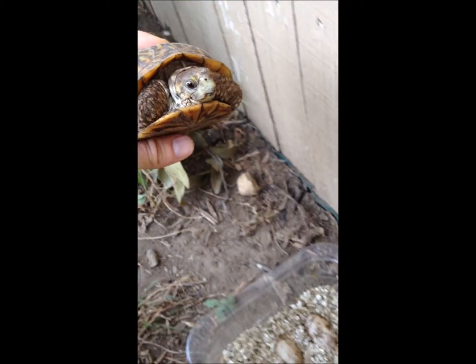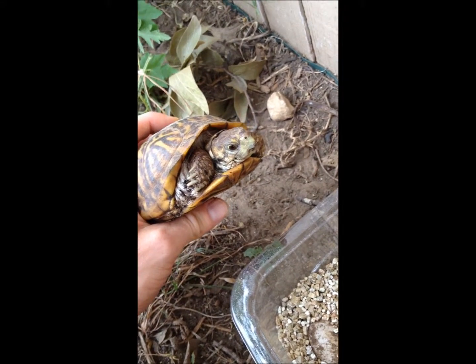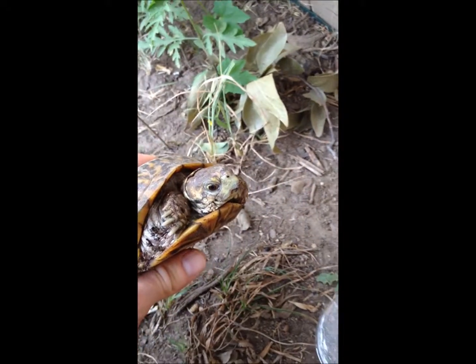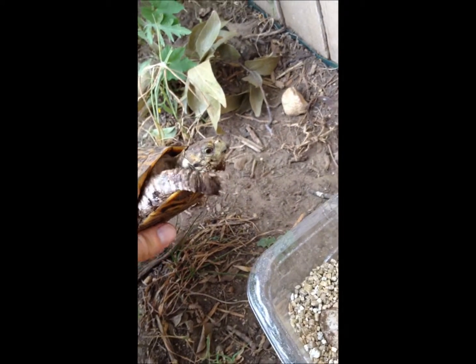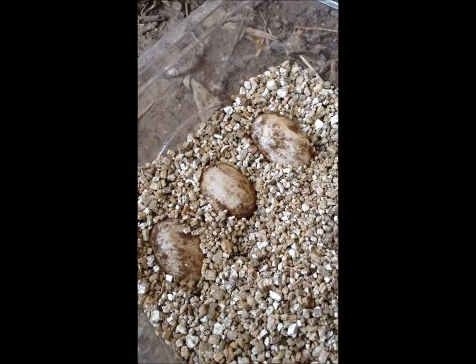We finished digging up Sandy's eggs. She had three of them this time. This is her second clutch of the summer, and Sandy is going to get some turtle treats this morning for all of her hard work, to get back some of that energy she spent. And then these three big eggs came out of that little bitty body.